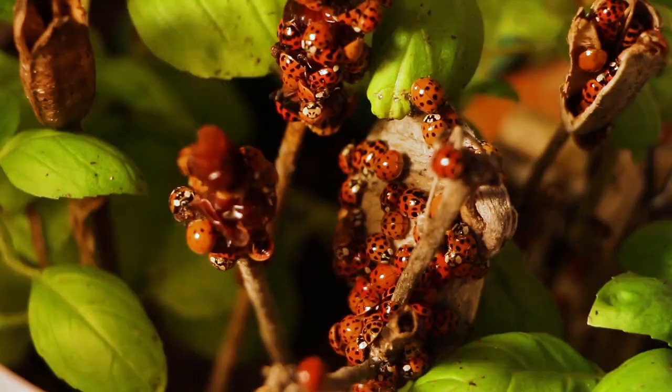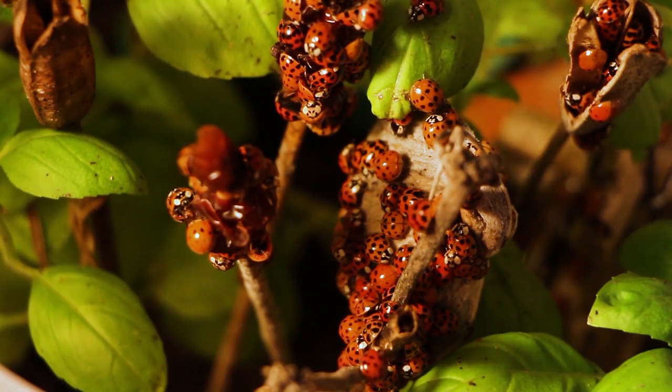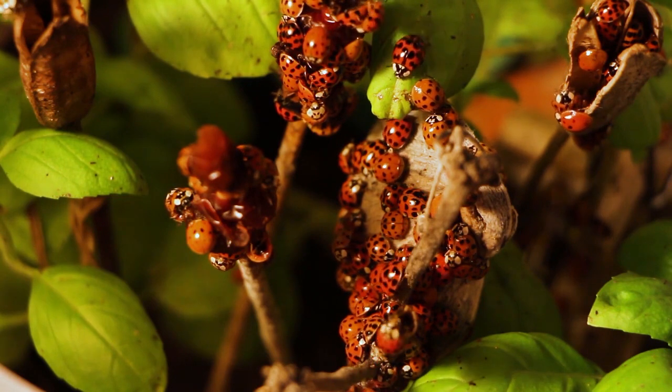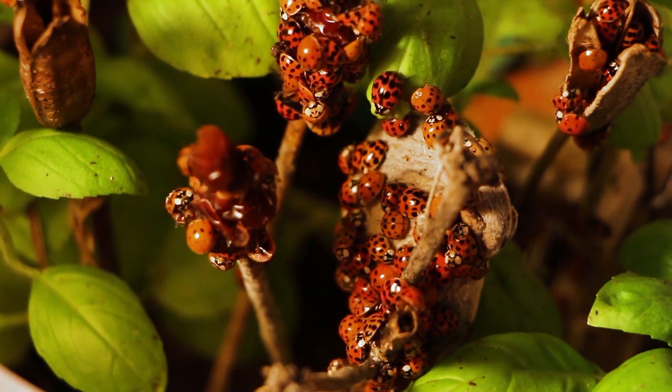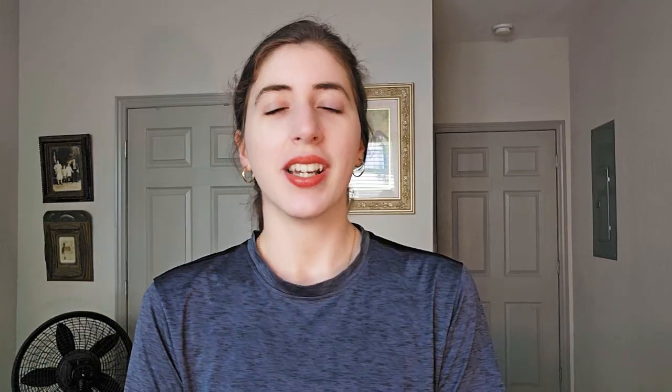Now dill, which is an herb, is good to plant with just about everything because it attracts ladybugs. Ladybugs are one of the most beneficial insects your garden could possibly have — they eat a lot of smaller insects that would otherwise harm your garden, kind of like bringing in an extra defense system once you plant that dill.